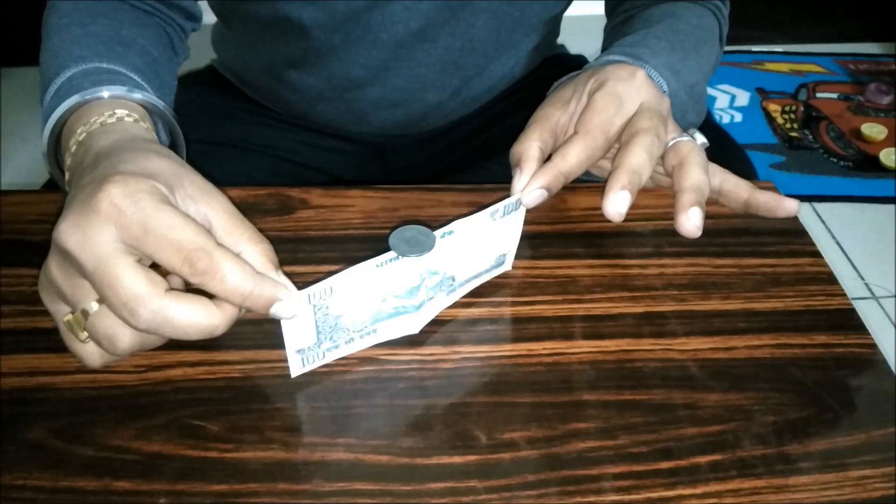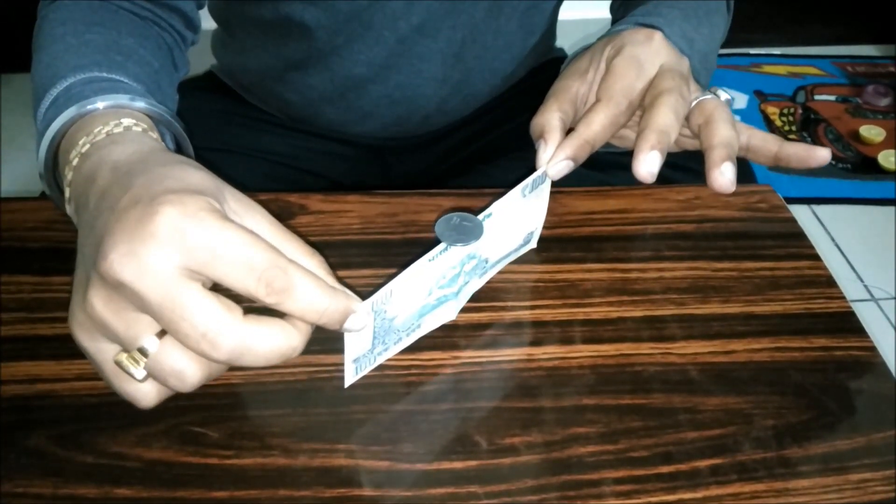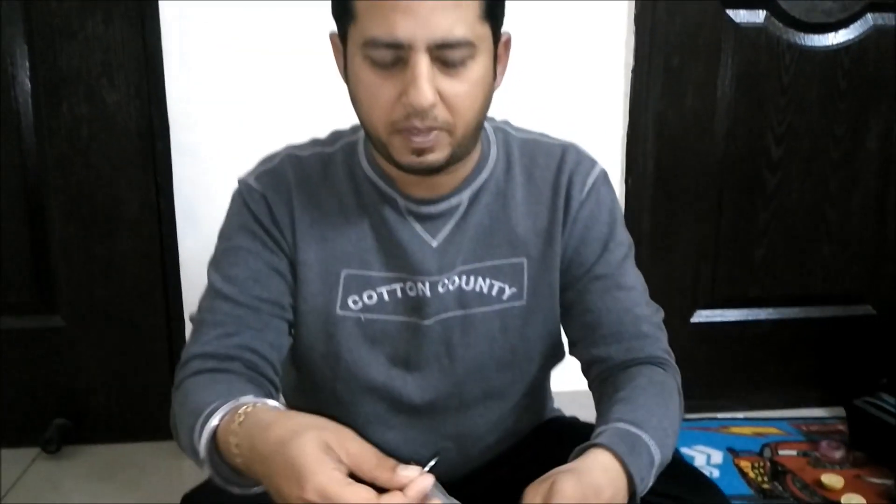Hi friends, welcome to the channel Sizebuster. Today I'm going to show you a magic trick — or rather a balancing thing — in which you will balance a one rupee coin on a hundred rupees note.